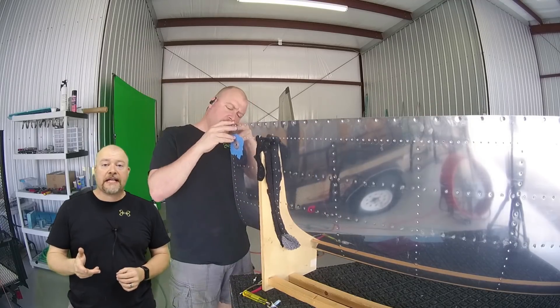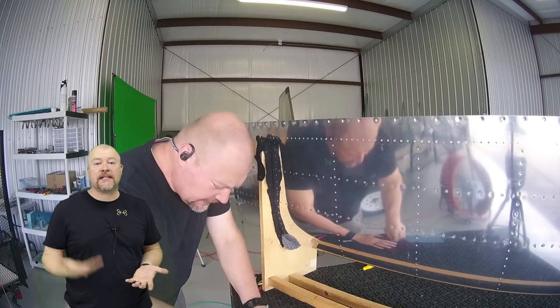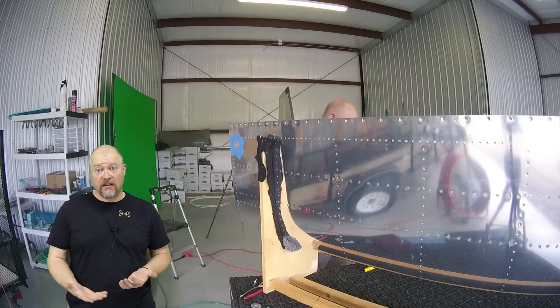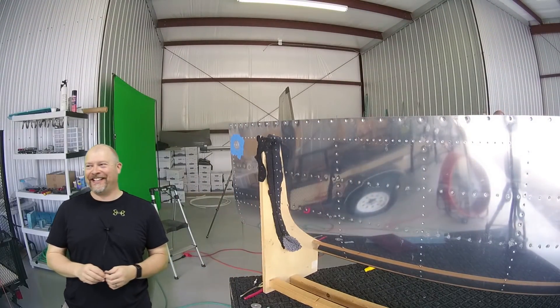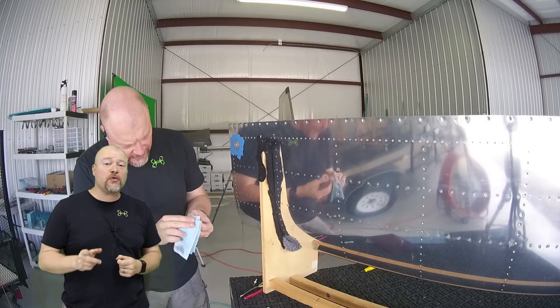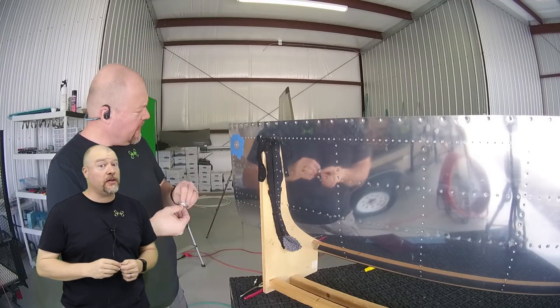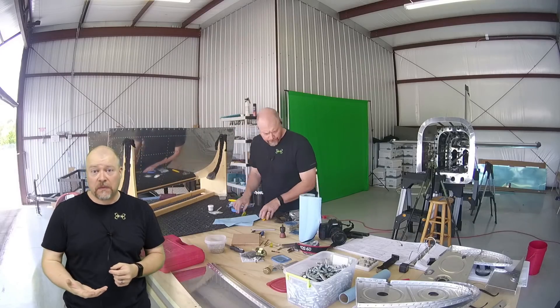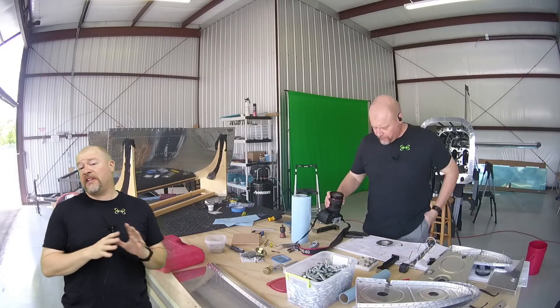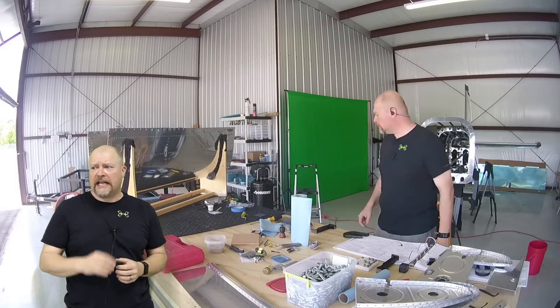I had someone ask me: if they inadvertently dimpled the wrong side of a piece of skin, are they boned? My initial response was no, you're fine. But then I really started to look into it. I did that once on one of my parts. Honestly, if that is the worst mistake you make in this entire build, you're fine. Most of the skins are fairly inexpensive, so if you dimple your skin entirely the wrong way, you can just buy another skin. Or you could re-dimple it — dimple it the other way.